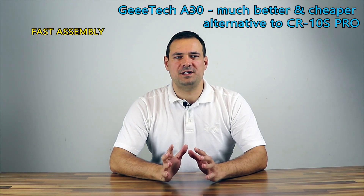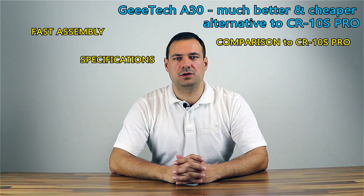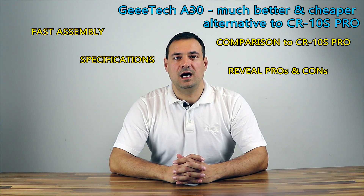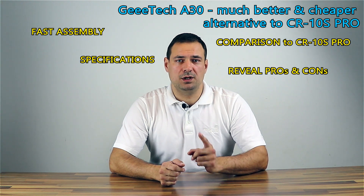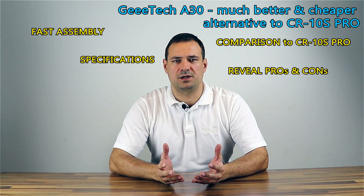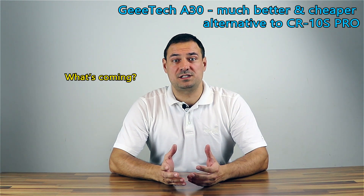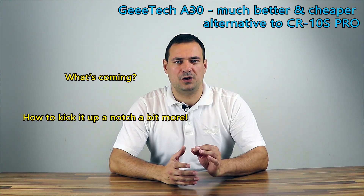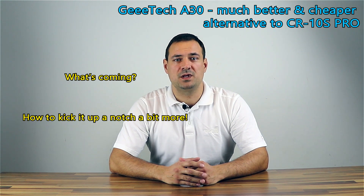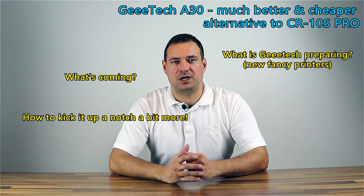In this video I will do a really fast assembly of the GTAC A30 FDM printer. I will go over specifications, compare it to competitor's new Creality CR10S Pro, I will reveal some bad things about it. I will cover most of the pre-assembled 3D printers and towards the end I'll present the trailer about what's to come and how to kick this printer up a notch to make it perfect. The end will reveal what GTAC is preparing for 2019.